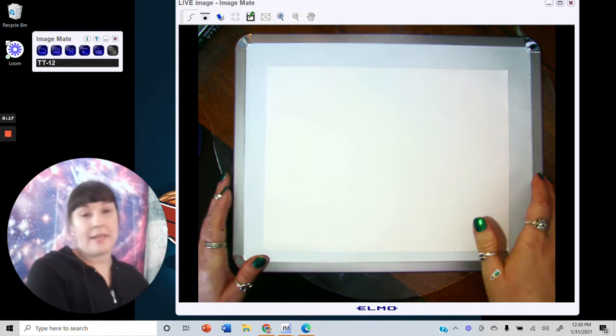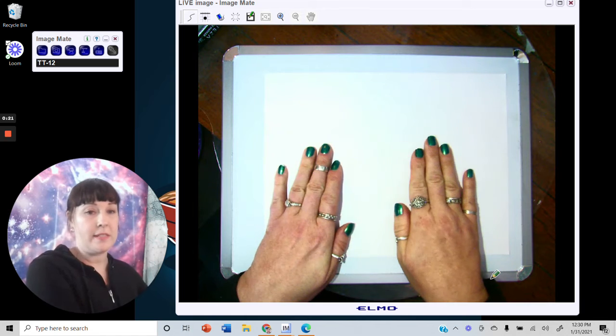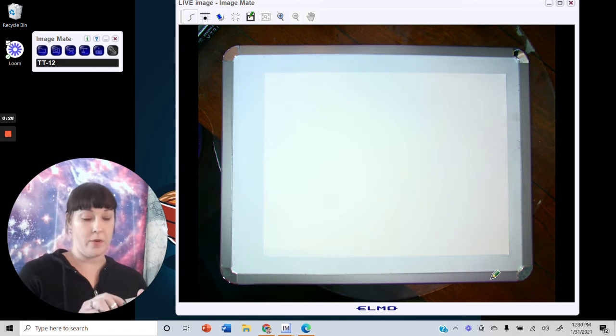If you take your paper and lay it landscape — that's long ways — then we can fit both of the monsters side by side. Go ahead and use a pencil, and then you can go over your pencil marks with your sharpie when you are ready.